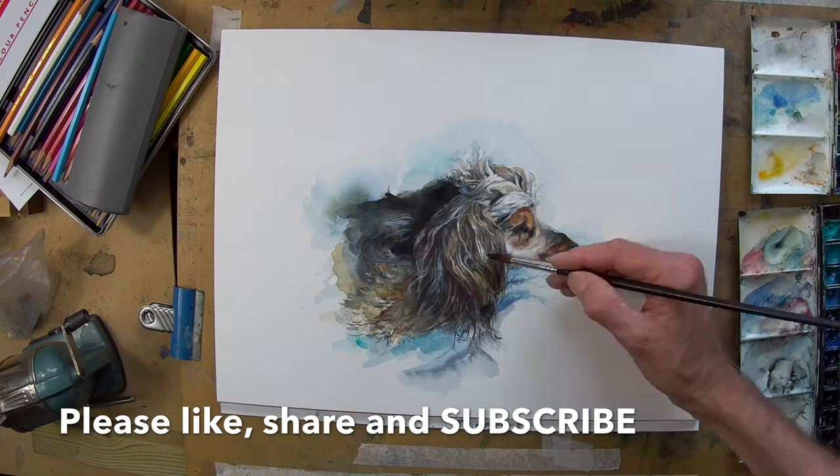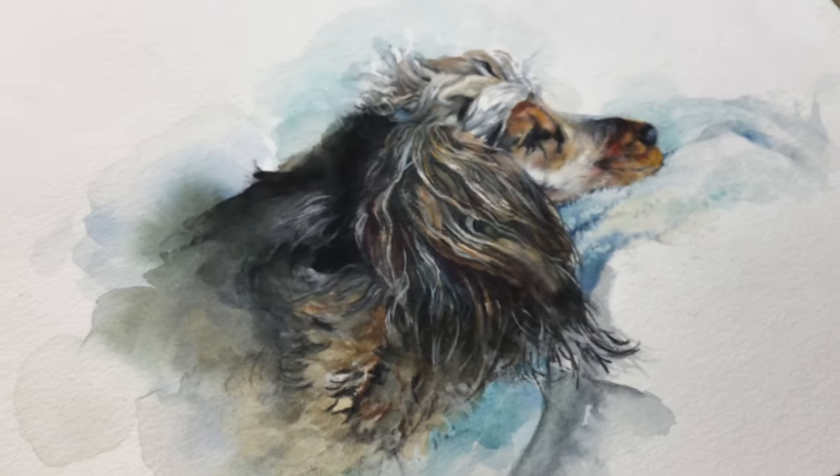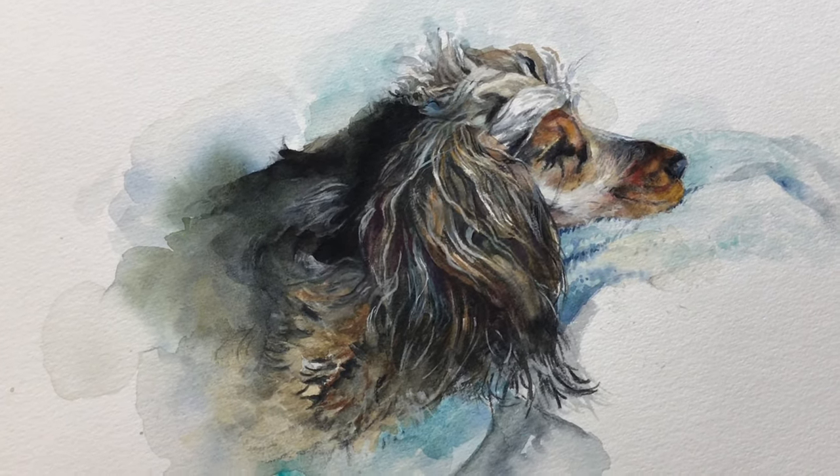Here's the final result. I've softened the muzzle a little bit — I think the lines were a bit hard there. So that's it, please like and subscribe and there'll be some more soon.